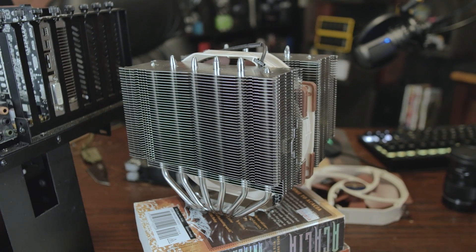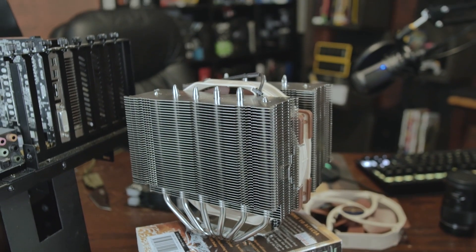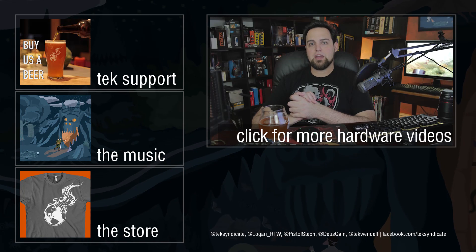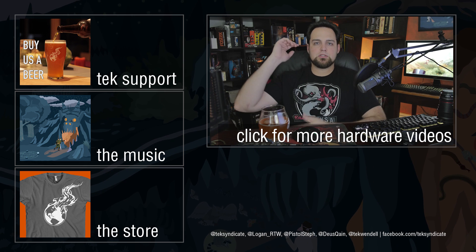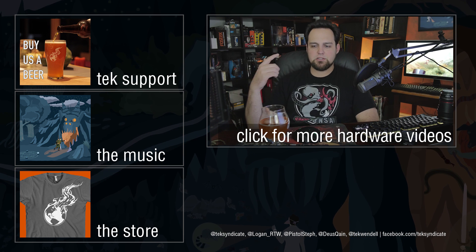I've been saying this is almost as good as or possibly better than some closed-loop cooling units, so I'm going to put my money where my mouth is. I want to pit this against the Corsair H105, and I've also got a couple of Cooler Master units in the house. We're going to put them all together and see how they stack up, so stay tuned for that.